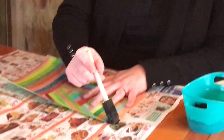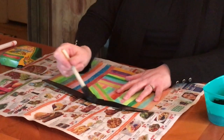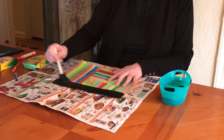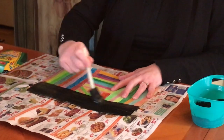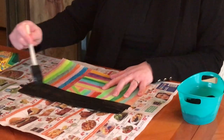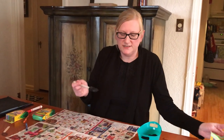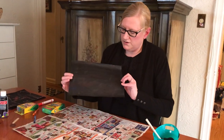Start in the upper corner and go across, making sure you cover up the crayon as much as possible. Continue all the way down to the bottom — you might have to go over it again to make sure the crayon is covered. Once you've filled up the whole paper, set it aside to dry. I have one here that I did earlier that's already painted.